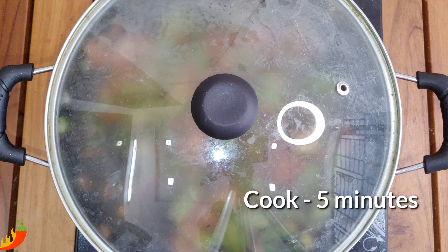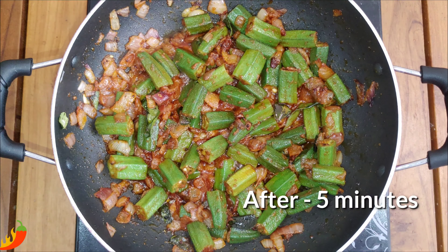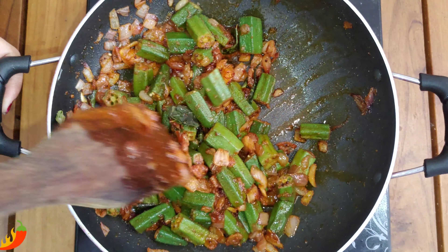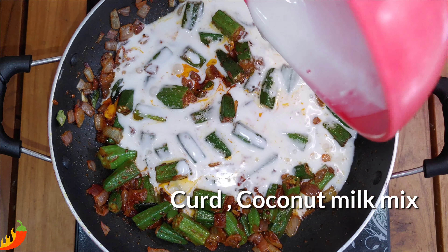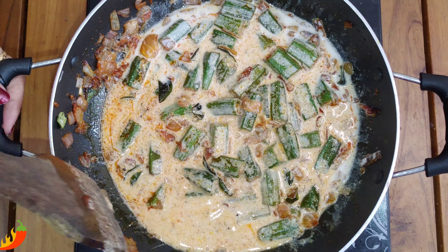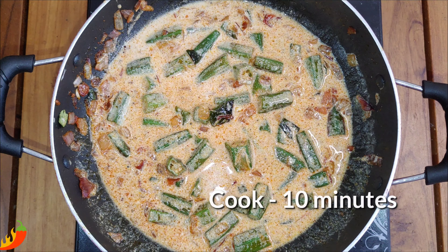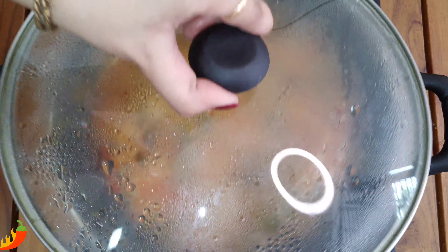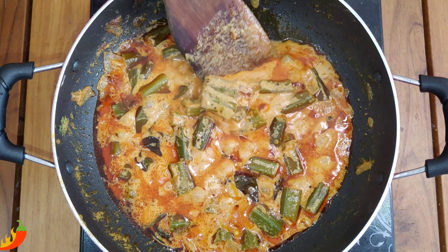I have a lot of coconut milk. I will put the coconut milk on medium flame. Let's mix the coconut milk. Add 1 cup of milk. You can use the gravy — it will give a creamy texture.